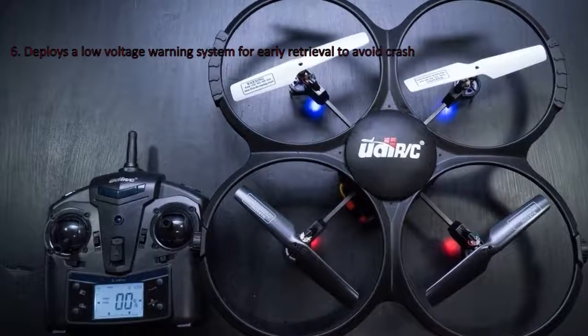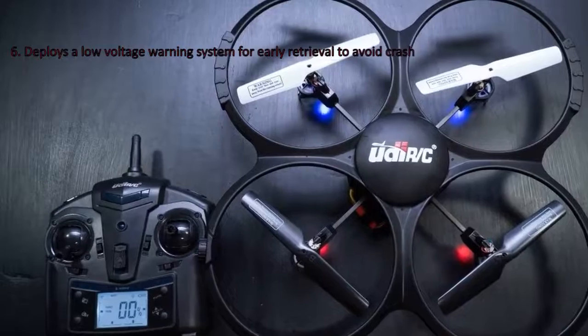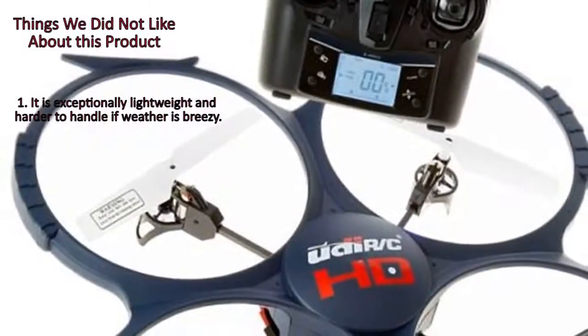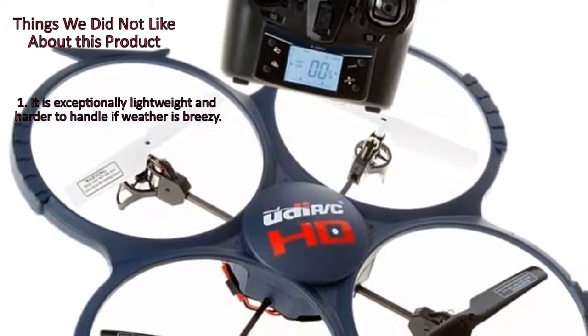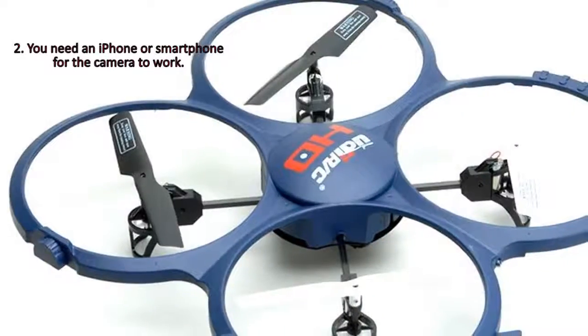Things we did not like about this product. 1. It is exceptionally lightweight and harder to handle if the weather is breezy. 2. You need an iPhone or smartphone for the camera to work.